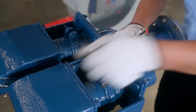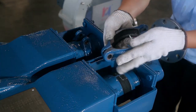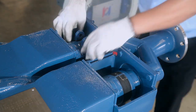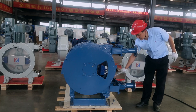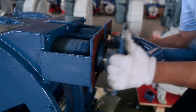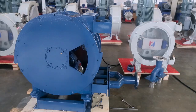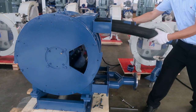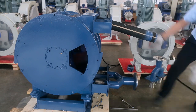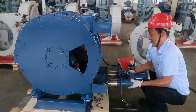Remove the hose fixing clamp bolt and clamp. Remove the fastening bolts of the upper Y-type interface and take out the Y-type interface. Start the pump and pull out the hose from above. Take out the lower Y-shaped interface.